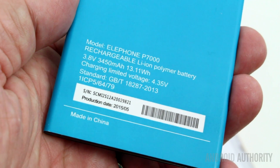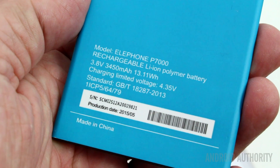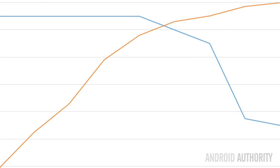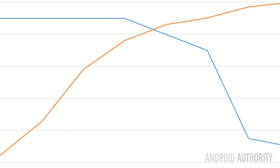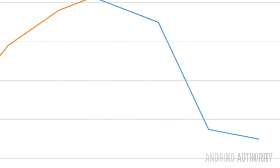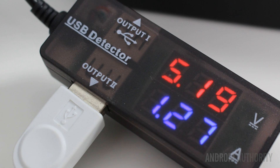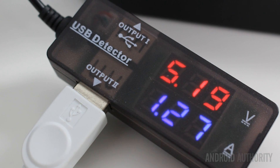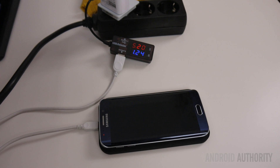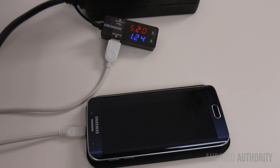First, the charging cycle of a lithium-ion battery is performed in two stages — true of standard wired charging, quick charging, and wireless charging. During the first stage, a constant current is applied to the battery. Then when the battery is around 80 to 90% full, depending on the exact design, the current will be lowered but the voltage will remain the same. The second thing is that to measure the voltage and current being used by the charger, I use an inline USB volt and amp meter. However, this will only tell me the current and voltage being used by the charger itself — it can't reveal what is happening at the coils.